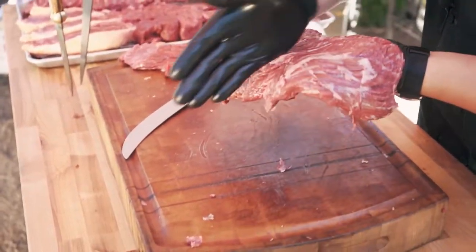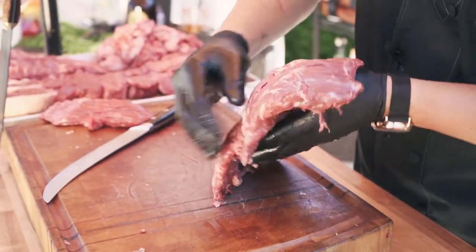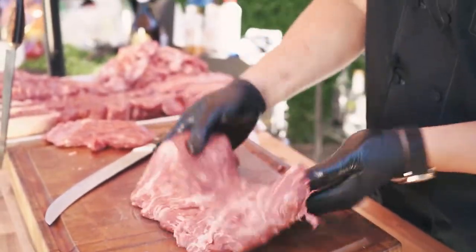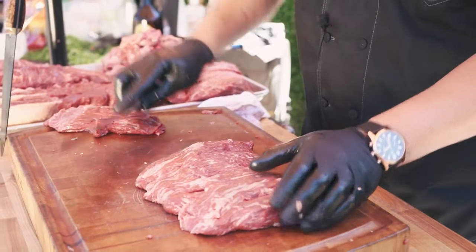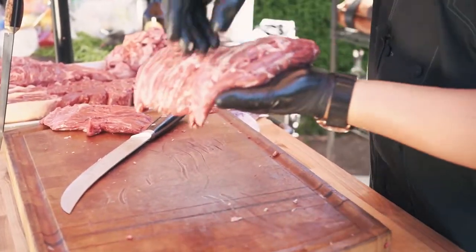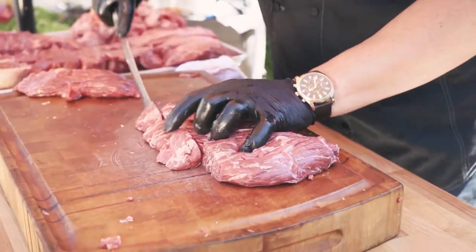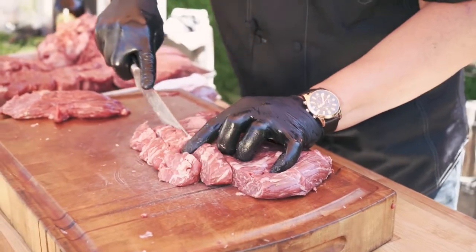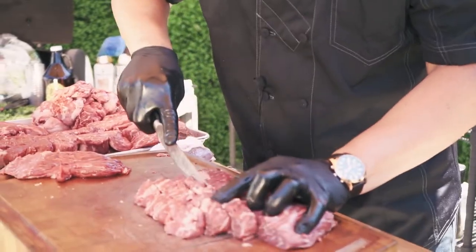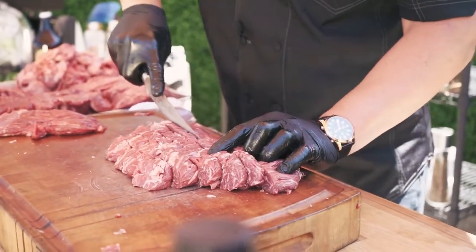All the cuts going this way are basically the lines that we're going to follow. I'm going to cut against the grain — the grain right now is going this way on the meat — and we're going to cut this way, which is going to give us our tough stock.